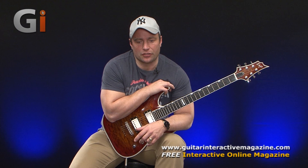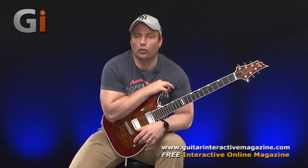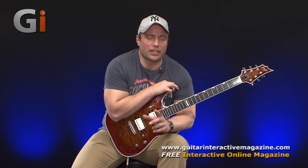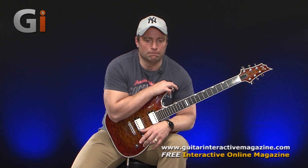There's a lot involved with phrasing and articulation so I'm going to be covering a lot of topics. So make sure you stay tuned for the forthcoming columns.